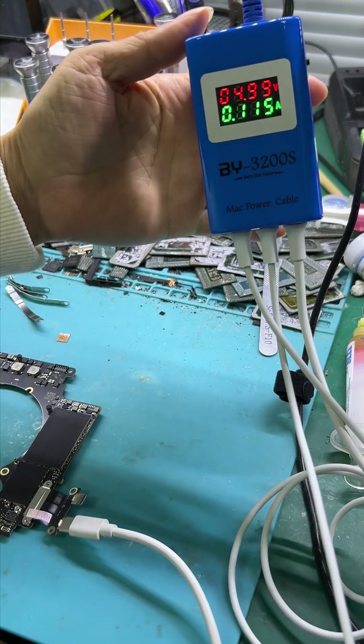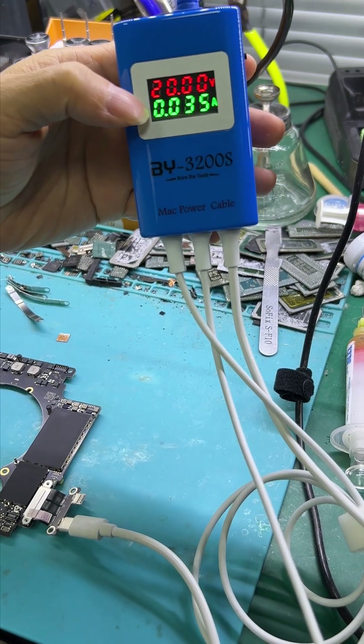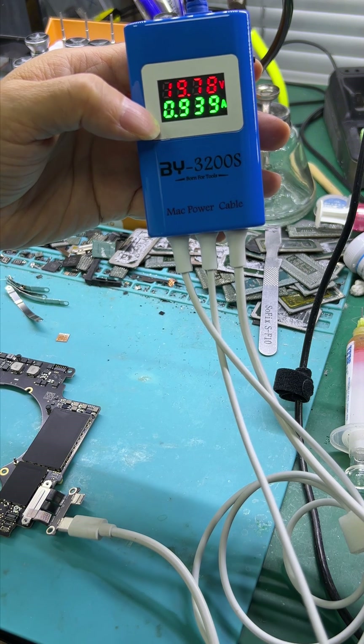See the current now — it goes to 10W. The motherboard is working, the CPU is working, and now it is displayed.